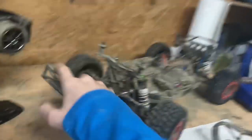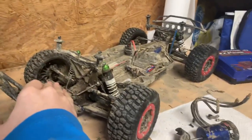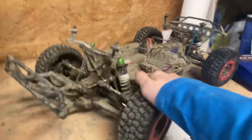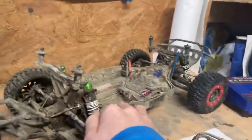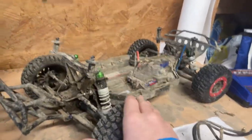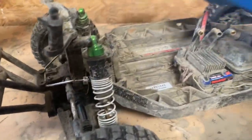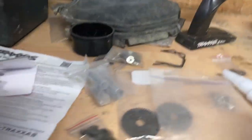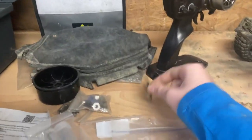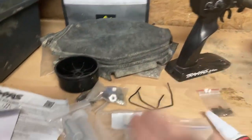The Traxxas Slash is a short course truck - a race truck for a dirt track. You can also get low CG (low center of gravity) bodies. Those would help so that when you come into a turn, you don't lean and flip.